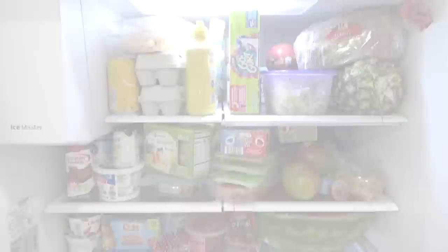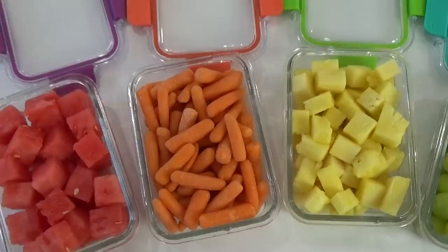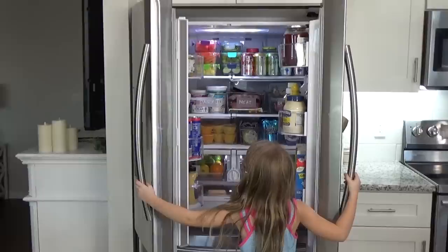Does your fridge currently look like this? And you'd like it to look more like this, but you're not quite sure where to start? Well, today I've got you covered. In this video, I'm going to share with you five easy steps to give your fridge a Pinterest-worthy makeover. So if you're looking for some cleaning and organizing motivation, stay tuned.